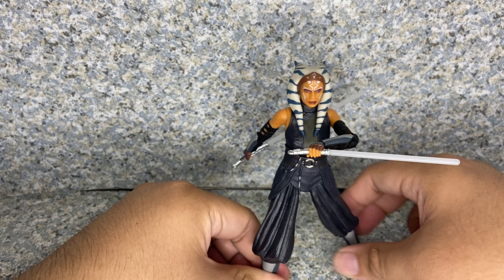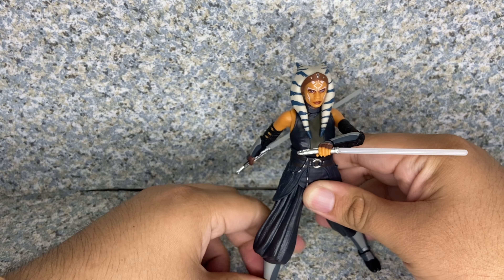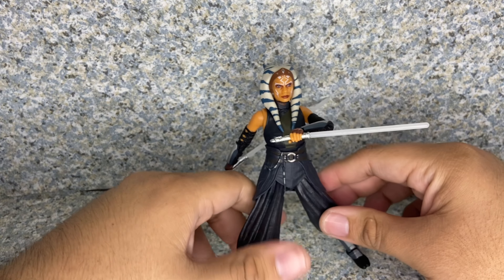And there she is — Ahsoka Tano with her lightsabers. You can give her some great pose possibilities.